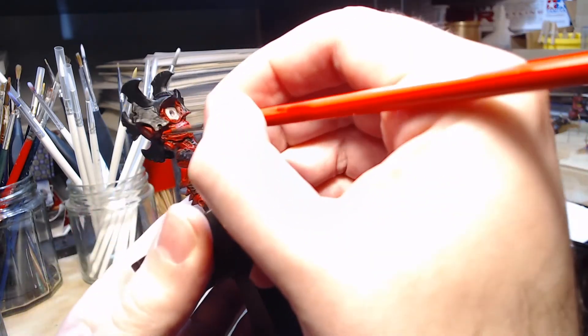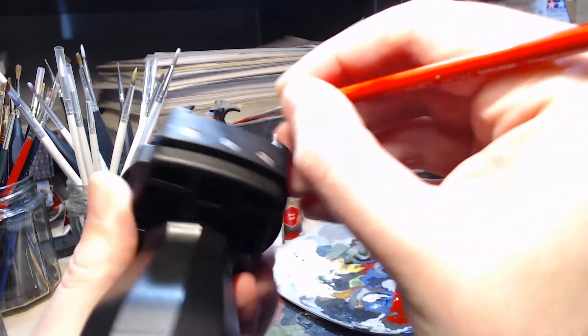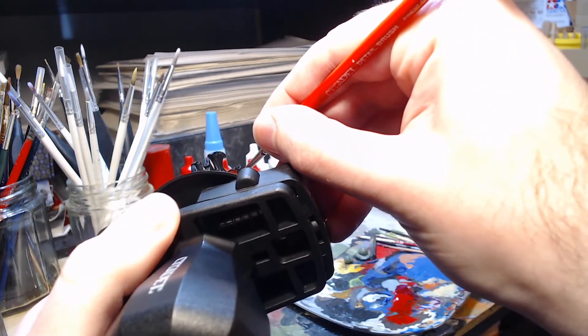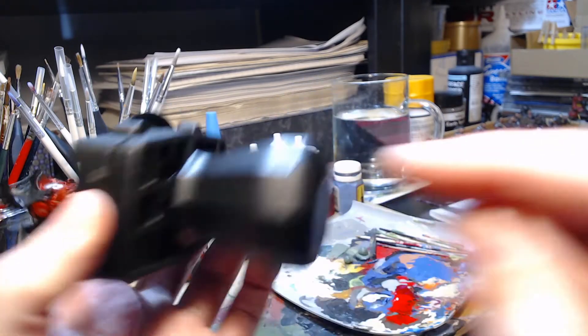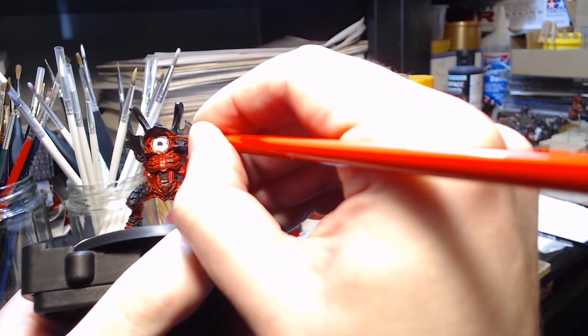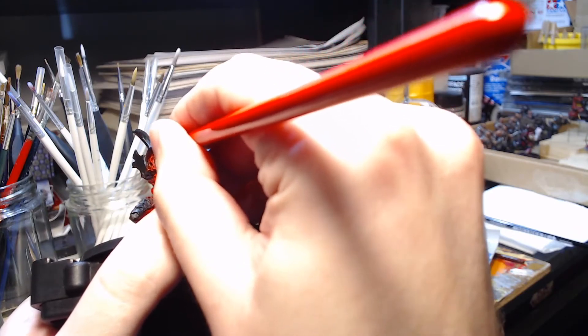You'll find the same on the other side when I get to that area. The upper portions I can paint very easily showing it to the camera but the undersides are a little bit more difficult. Just a little bit of highlighting on these arm stubs and then the body should be finished at this stage, so I can move on to other areas.